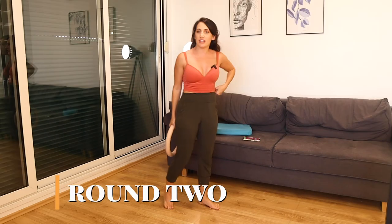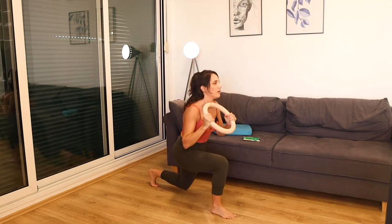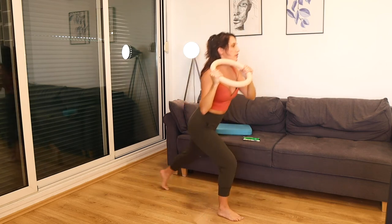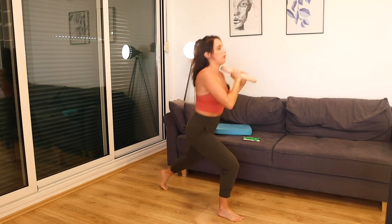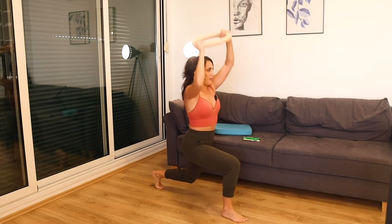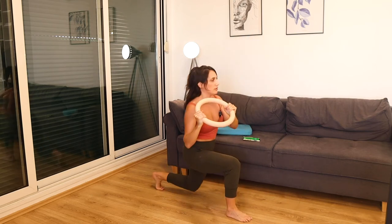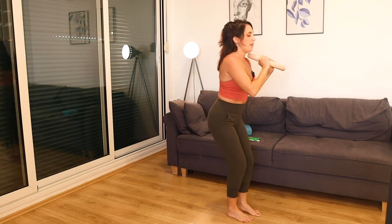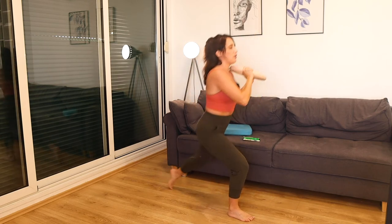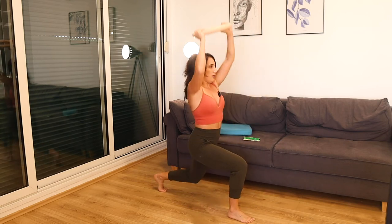Round two — back to the lunges, two more times through. Nice deep breath and let's go. Pass it over, pass it over. See if every rep you can go one inch deeper. 20 seconds, nice and strong. Bring that weight all the way to the shoulder — up and around.